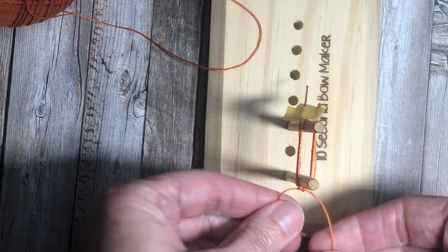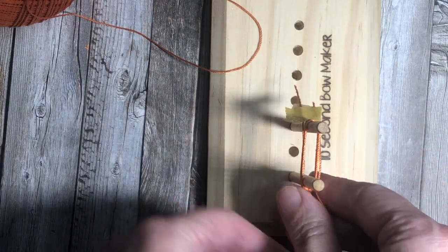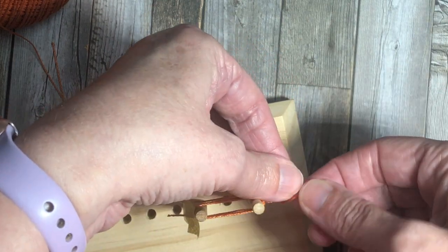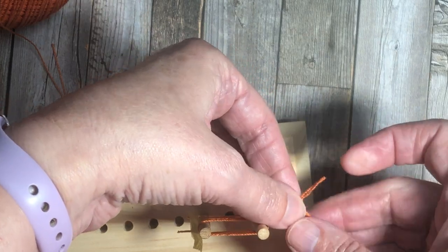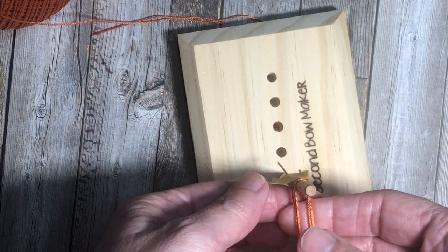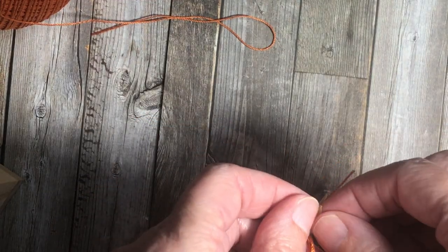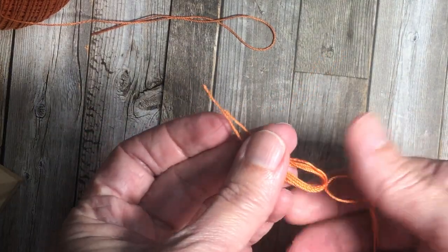With these tassels it's a little bit clumsy with your fingers, but you just got to do your best. Turn this to the side, and I'm going to secure these together with a knot. Now I'm going to pull these pieces off of the prongs. I don't need the washi tape anymore because everything is all nice and secured now — that was just to help keep the threads contained.